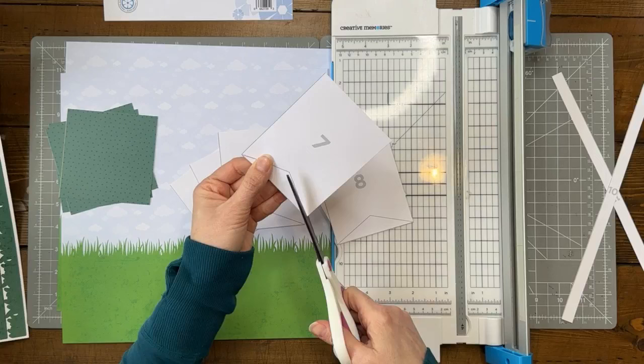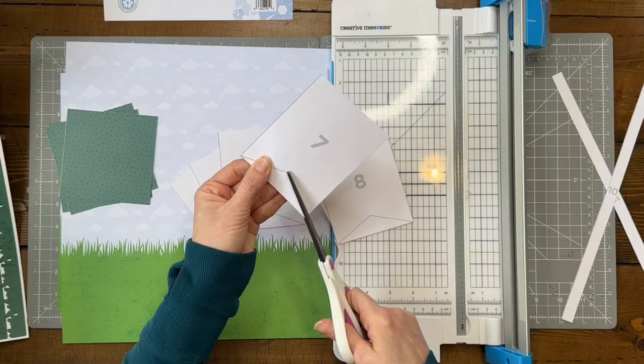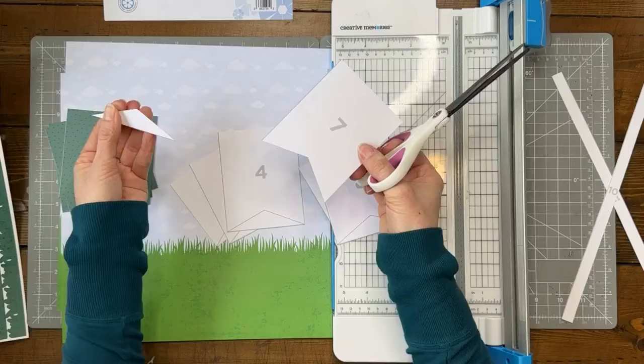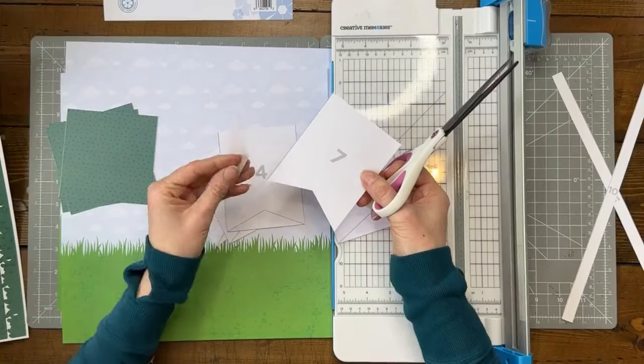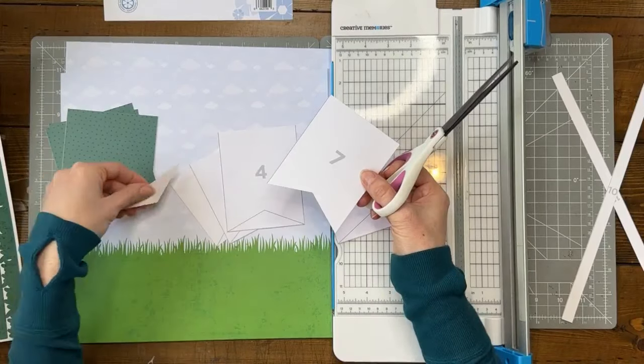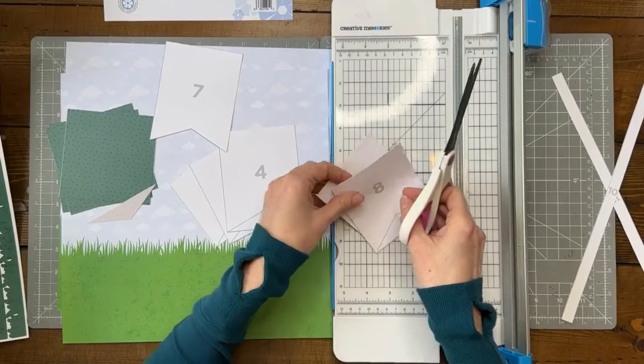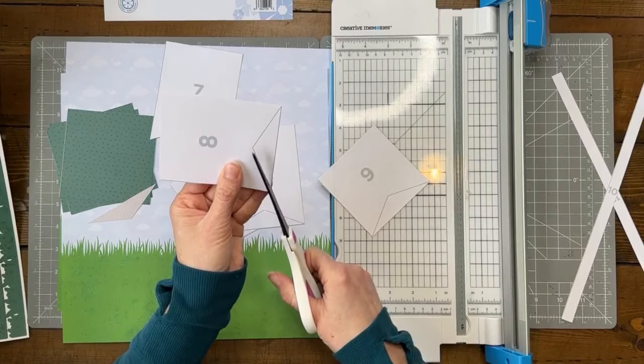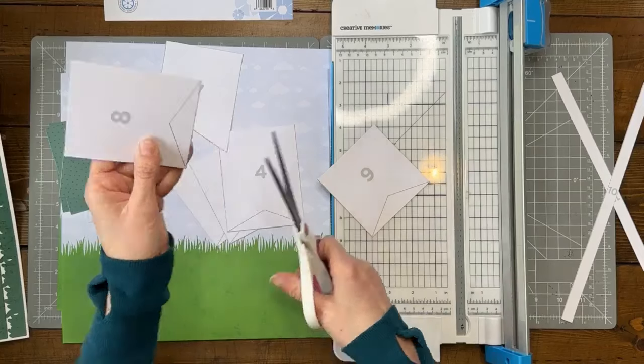I find long scissors truly easier than using the trimmer for banner cuts. You'll have these little pieces left over — you can save them and find a place to tuck them into your layout. I'm going to go through and cut all of these. Robin's saying she also has to make herself take photos to make sure she has something.